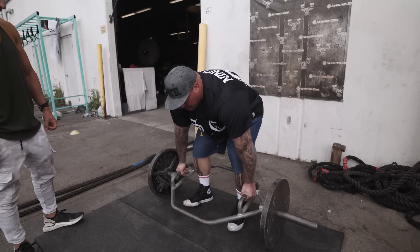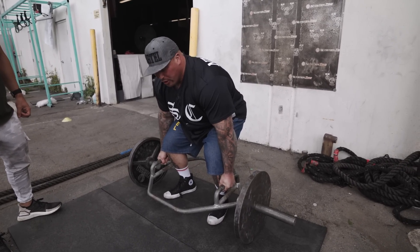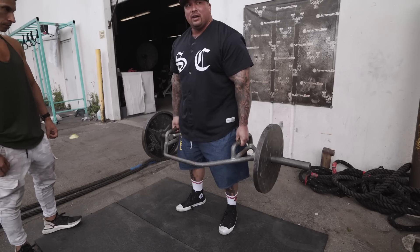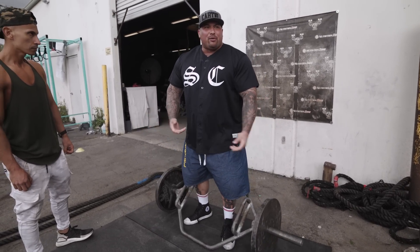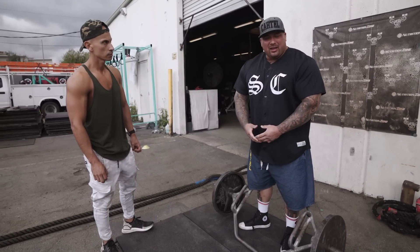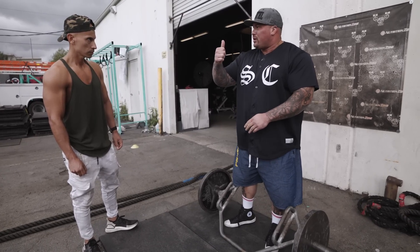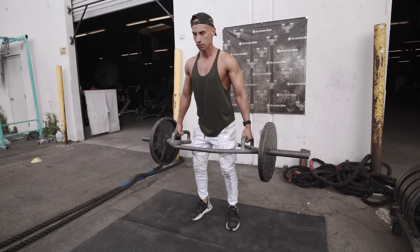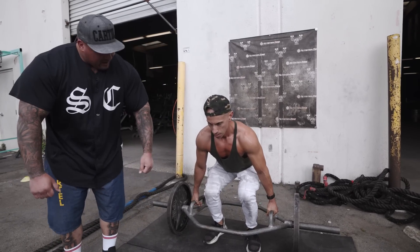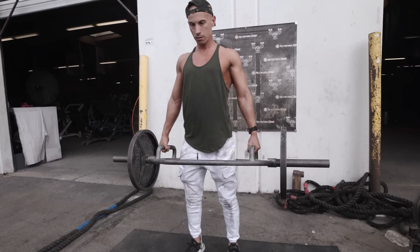Get in your position, find the comfortable spot, engage your lats, pull tension on the bar where it's literally about to be lifted — then lift off of that. You don't want to just grab it and then lift because with heavier weight you're not going to be able to keep that form. Make sure you get in position, tighten your lats, put tension on the bar like it's literally about to lift off the ground, and when you can feel that, you explode. And don't think about pulling up here — think about pulling down, almost like pushing the floor away.